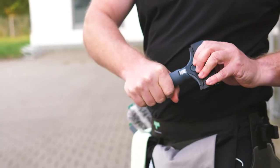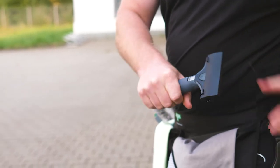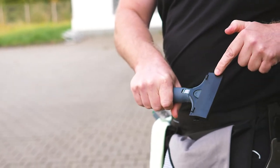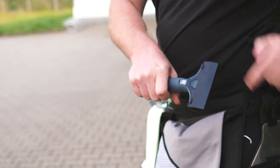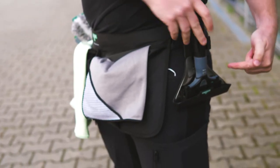Conclusion. The Ninja glass scraper sits wonderfully in your hand and is very robust and durable. It is equipped as standard with a safety cap, but you can also buy it with the holster. It's entirely up to you.